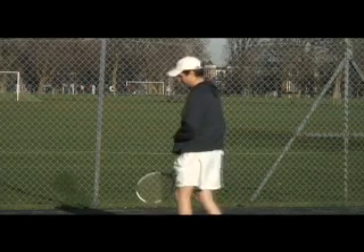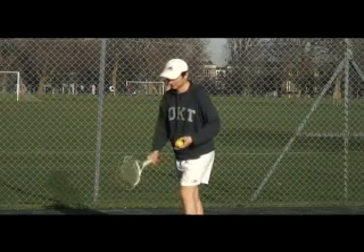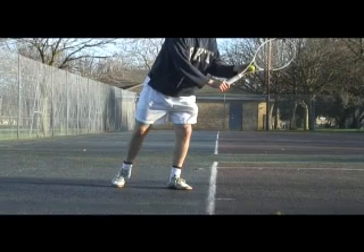It starts from the sideways stance. What you do when you stand sideways is you face the net, you twist at the waist — you don't move your feet — you twist at the waist, and the shoulders look in the direction you're going to hit the ball.